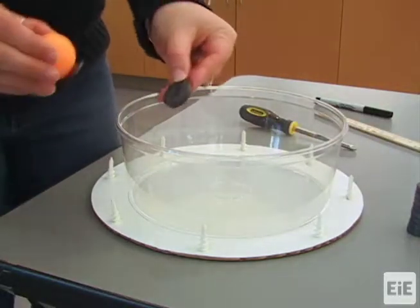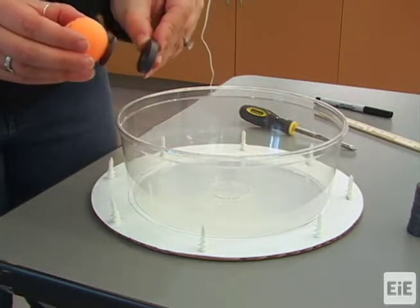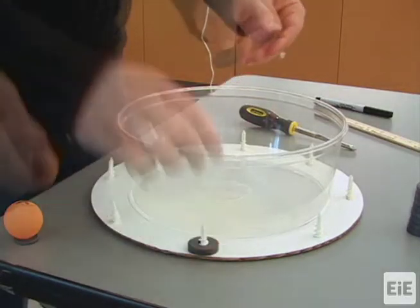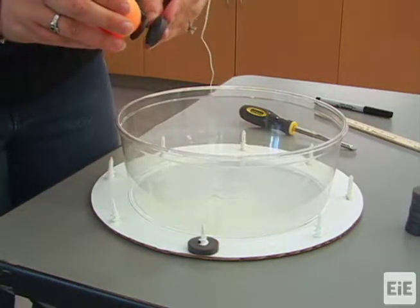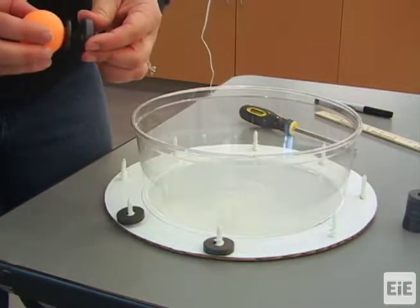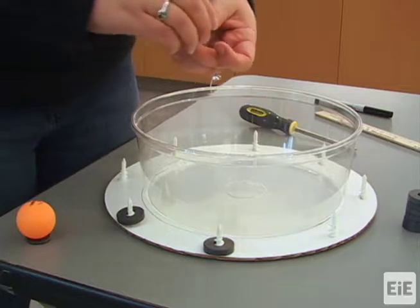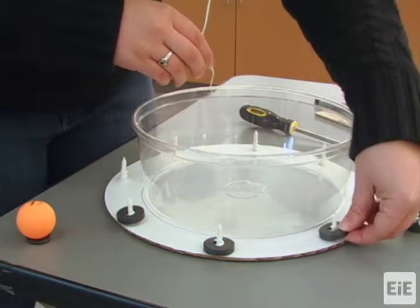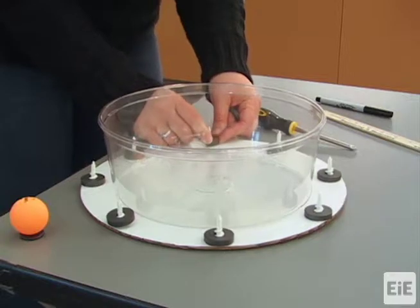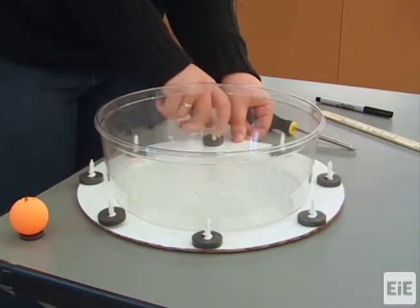Slide one ring magnet over each plastic anchor. Each ring magnet should be oriented the same way so their polarities match. Check each ring magnet with the magnet on the sailboat so that the tops of all eight ring magnets repel the sailboat. Make sure that all of the ring magnets are level with one another and are flat against the board by screwing each ring magnet tightly onto its anchor.